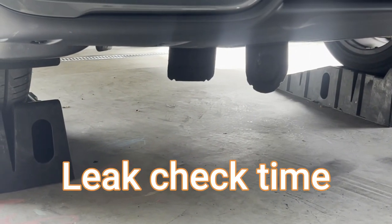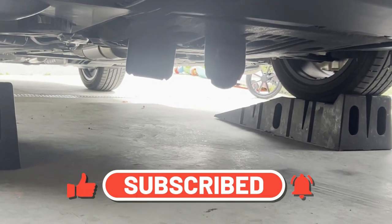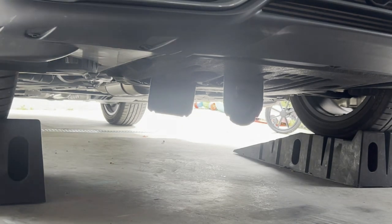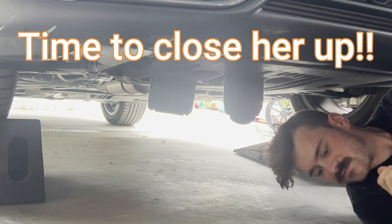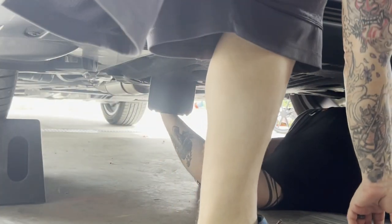Alright, leak check time. Go ahead and start your car, let it run for a few minutes, and make sure there are no visible signs of leakage. Be sure to like and subscribe — it greatly helps the channel, thank you. No leaks — good to go. Tyler's going to get under there, do another visual inspection, make sure there's nothing leaking, everything's good, and then close up those hatches.